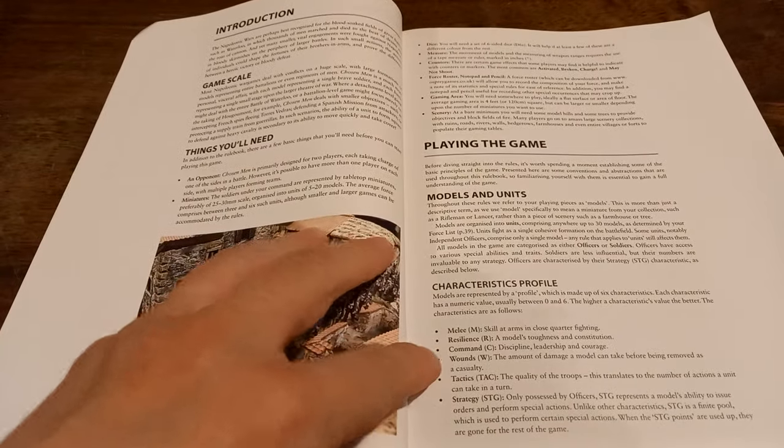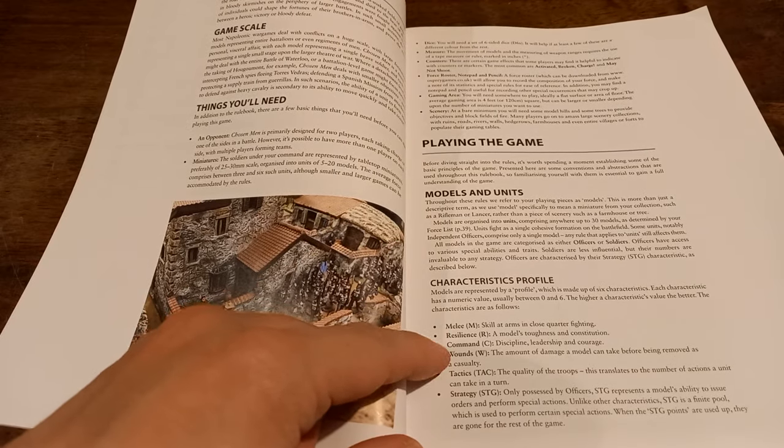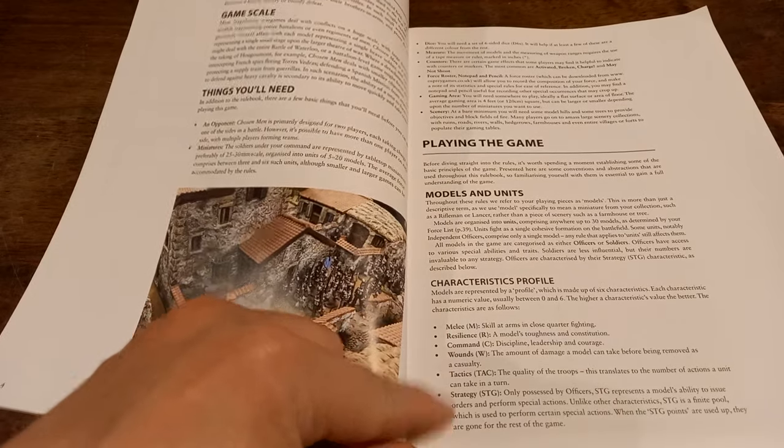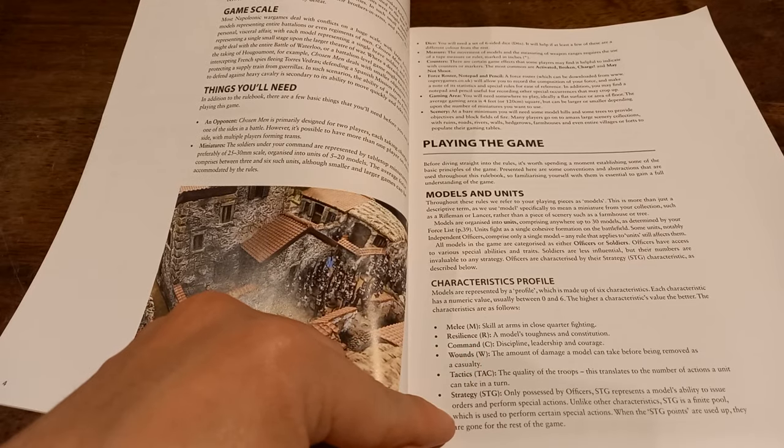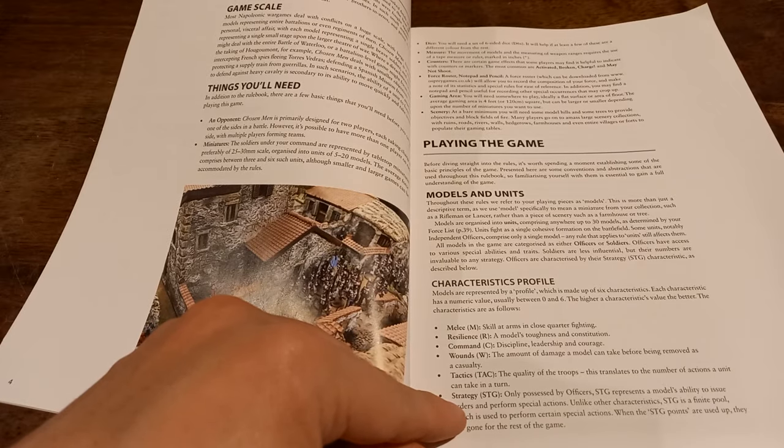Models have a variety of characteristics: melee, resistance, command, wounds, tactics, and strategy. TAC and STG — tactics and strategy — are going to be quite important for this game. They are the things that will drive the way you move your models around on the tabletop.